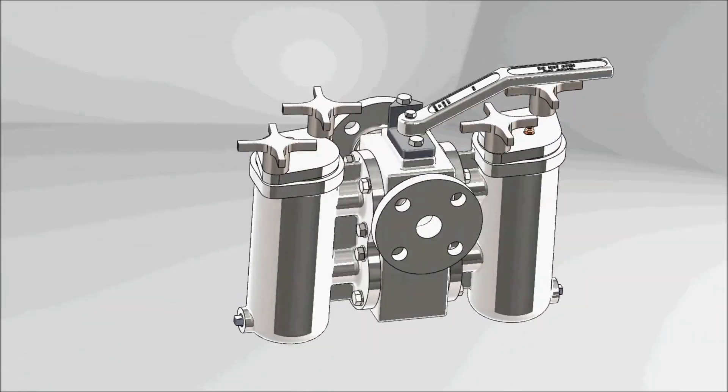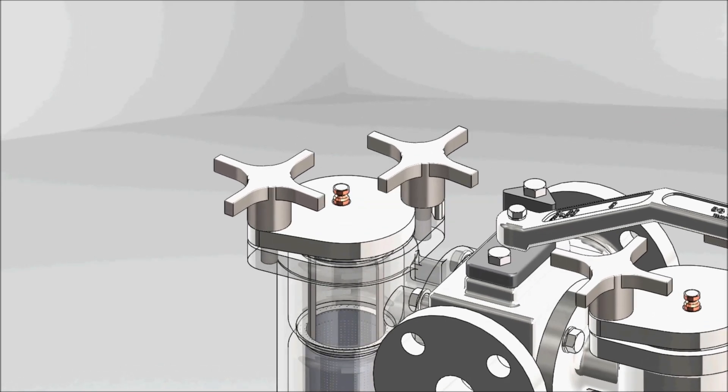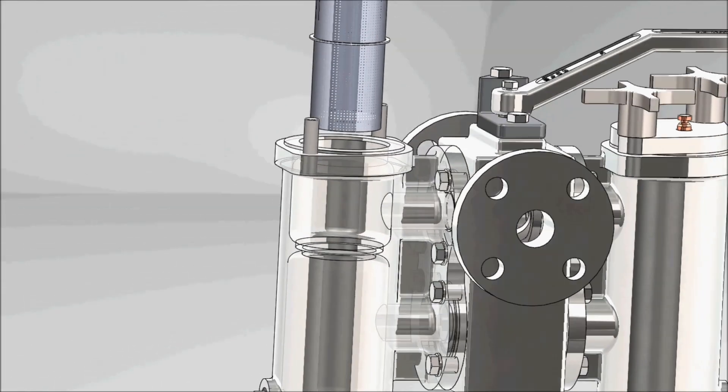The big difference between the Y strainer or basket strainer that you're probably more used to is that those lines need to be shut down to clean them. Duplex strainers don't have to have the lines shut down, so they can be cleaned anytime. With quick-open covers, you don't even need any tools — no tools, no shutdown. It's really a big savings in time and effort and really great for production.